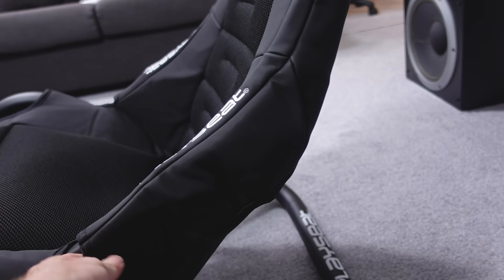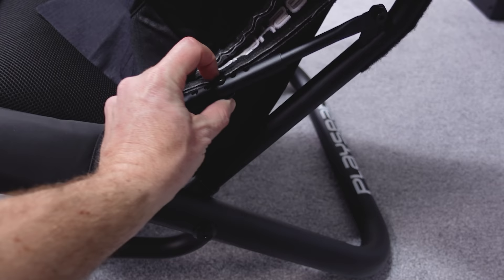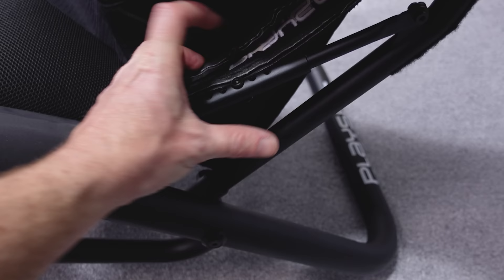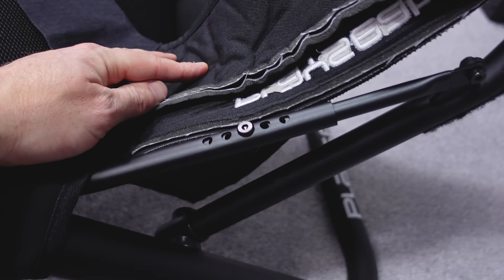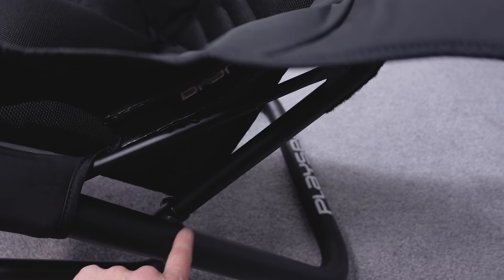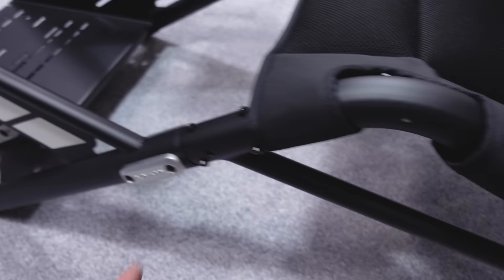I'll undo this piece of velcro here to show you where you adjust the angle of the backrest. You flip those open and you can see this bar — there's a nut and bolt here and one, two, three, four, five different holes. You take the bolt out and the same on the other side, then this backrest can tilt further backwards or more upright incrementally. You just put the bolt back in and nip it up — this upright section is hinged on a bolt.